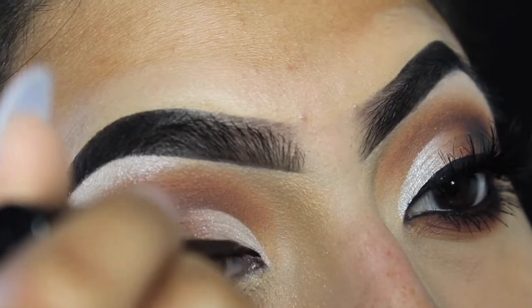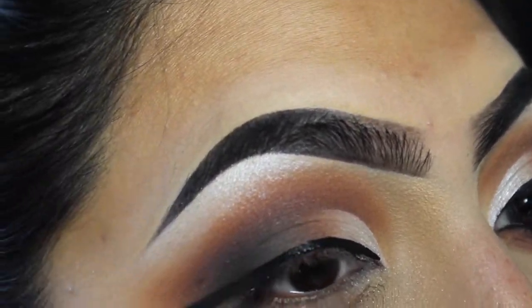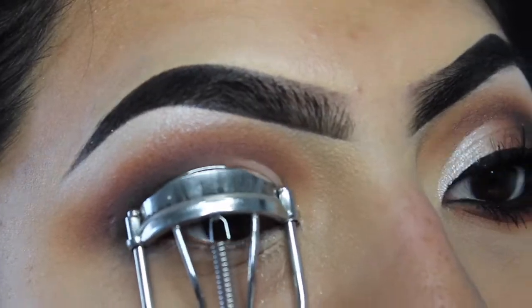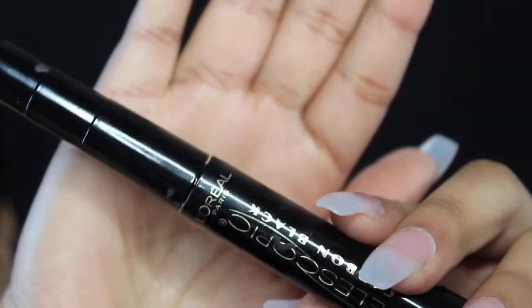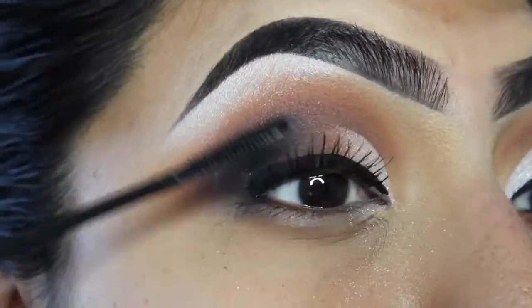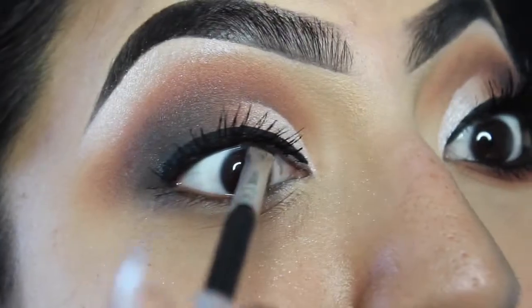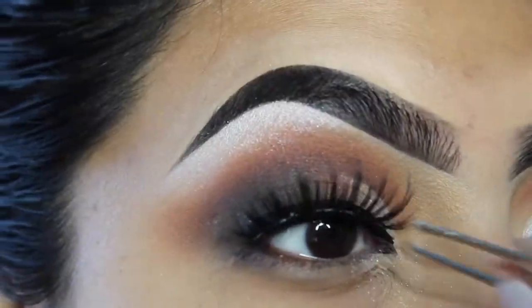I'm gonna go in with my NYC liquid liner and just create a line on top of my lash line to hide the actual lashes. Here I'm curling the lashes and prepping them for some falsies — I'm gonna be using the Cocoa Lashes in Queen Bee as always. I'm also gonna touch up the waterline with some gel liner from Maybelline and then pop the lashes on.